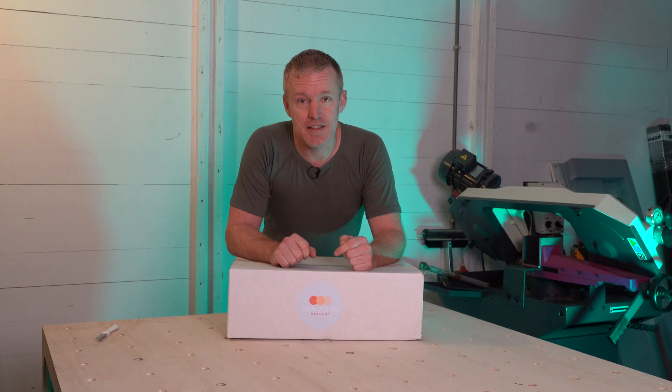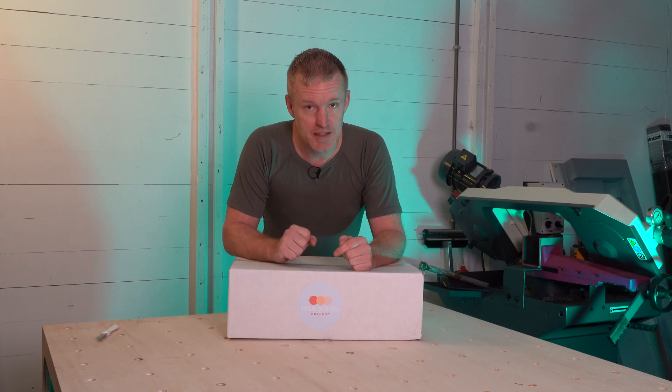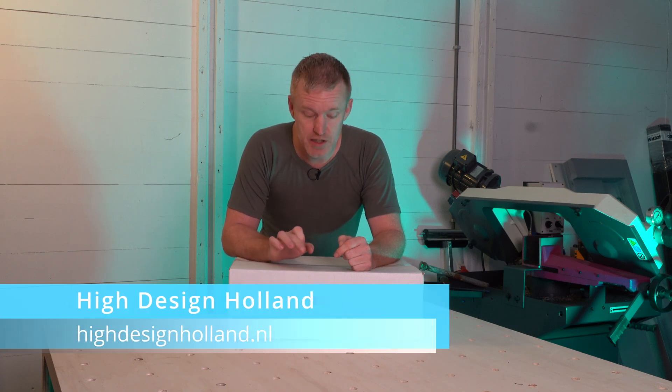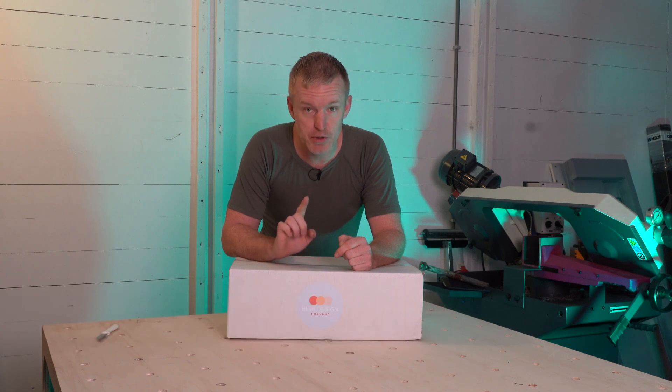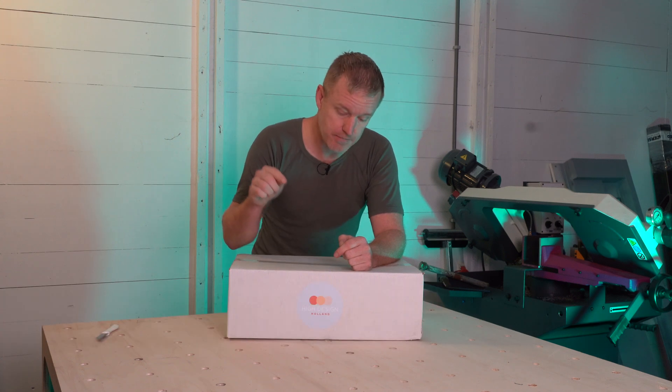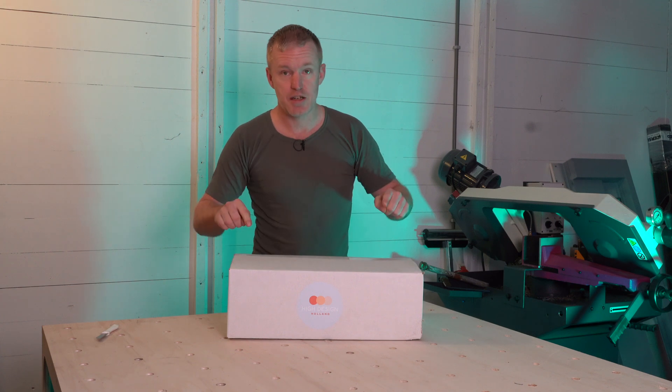The mold making is done — time for the GFRC, the glass fiber reinforced concrete. HDH Holland is specialized in GFRC products; take a look at their website, link in the description. They have some beautiful products and I'm lucky enough that they sent me a box of those products. Let's see what's inside.